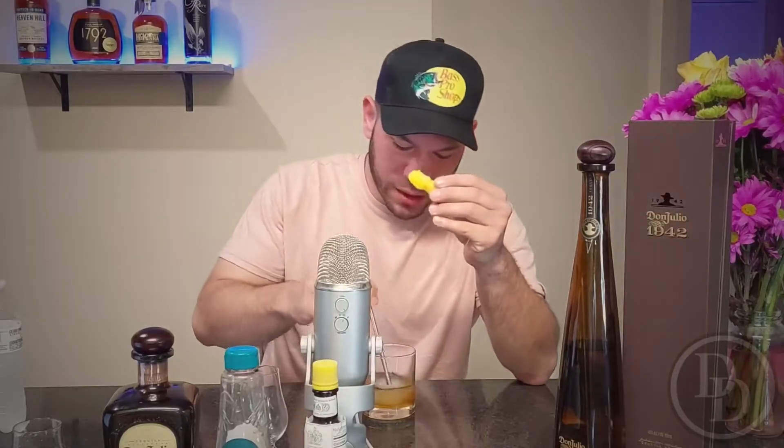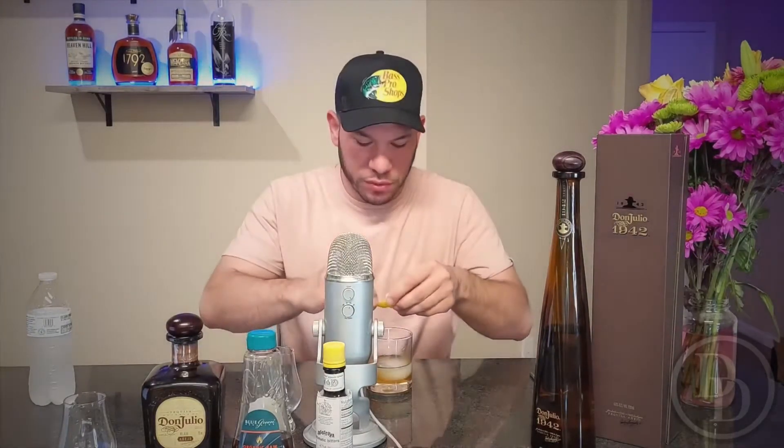Now we're going to make a cocktail with the Don Julio 1942 to complete the review. I found this recipe online — it's called the Old Fashioned, and apparently it's the best cocktail for this specific tequila. It's made with two and a half ounces of Don Julio 1942, three dashes of Angostura bitters, a half ounce of agave simple syrup, and a little lemon zest. It's basically like an Old Fashioned but made with agave syrup instead of simple syrup.